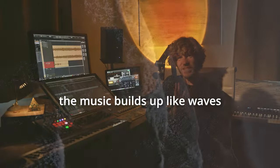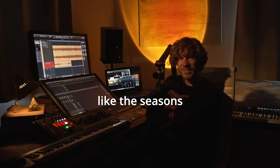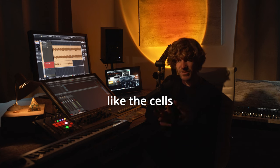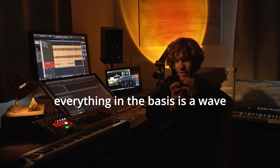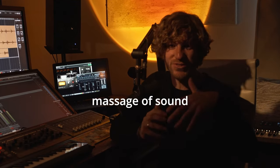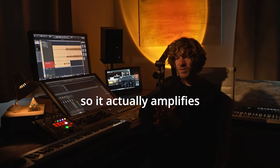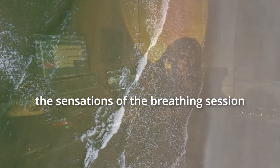The music builds up like waves, like the ocean, like the seasons, like the cells — actually like everything. Everything in its basis is a wave. The breathing part of the music is meant to be like a sort of massage of sound, and it also builds up in intensity, so it actually amplifies the sensations of the breathing session.